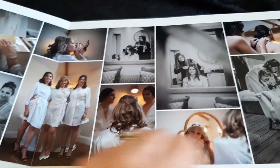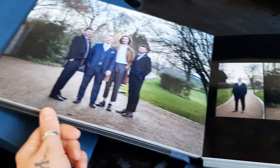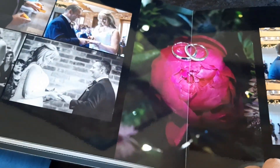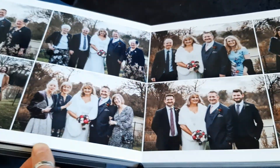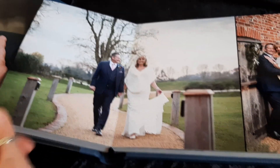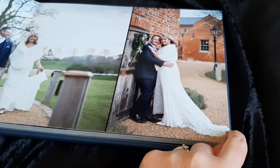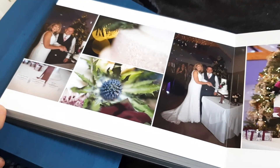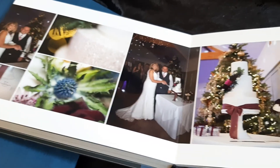I'll just have a quick flick through here — obviously these are somebody else's pictures, so it just gives you an example. These guys also upgraded their album by keeping in the extra spreads. You don't have to keep in the extra spreads if you don't want to — you can just cut it down to what you've paid for in your basic album.